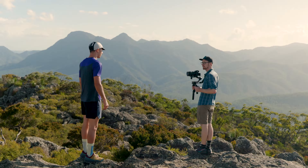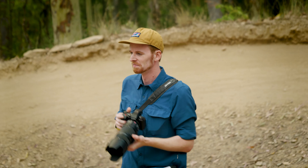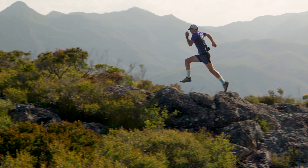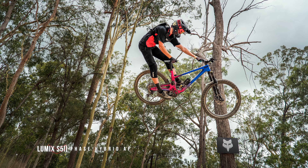Essentially this camera is like a blend of the S1H and the existing S5 with a heap of improved specs and additional features. For the past few days we've been out in the field to shoot some action sports content with the S5 Mark II. Predominantly I was testing the performance of the new hybrid autofocus system along with how the S5 II handles capturing high frame rate stills of some fast moving subjects. First up we captured fast-paced action with a couple of mountain bike athletes at their local bike park. The second adventure sport we shot was some mountain running in the scenic rim with a trail running athlete.